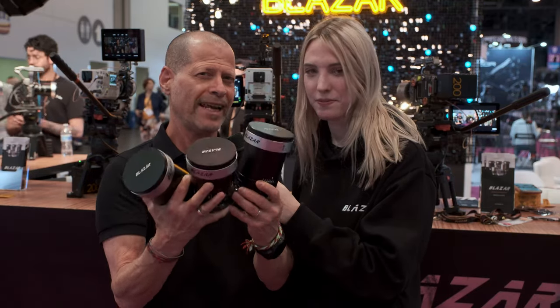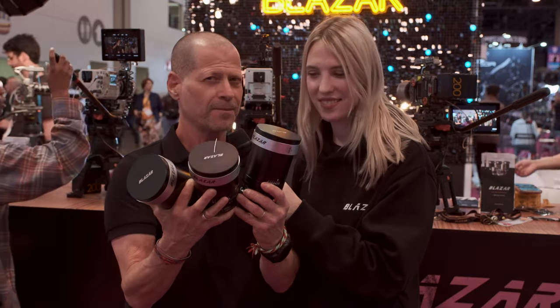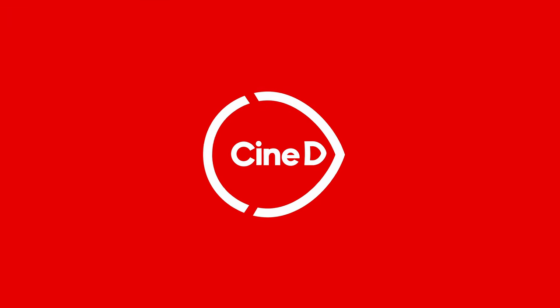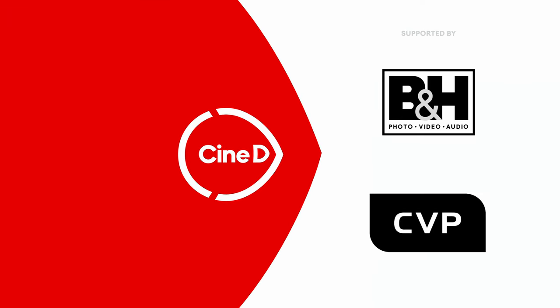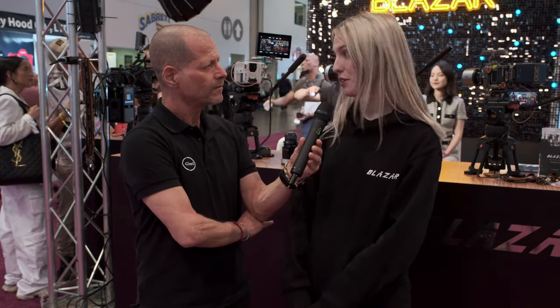Those are the new Blazar Kato 2x anamorphic lenses. Let's take a closer look. You're watching CineDee, supported by B&H and CVP. Hi, I'm Joni from CineDee and I'm here with Sarah from Blazar. And today I would love to show you the Kato.